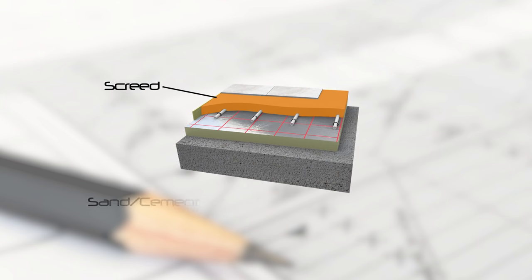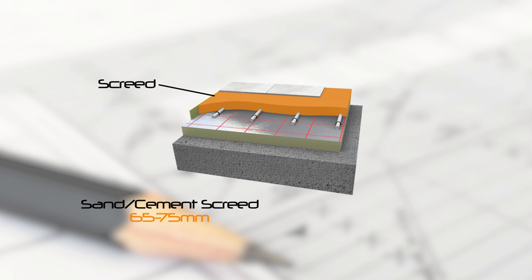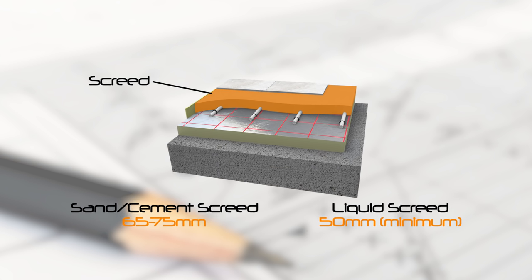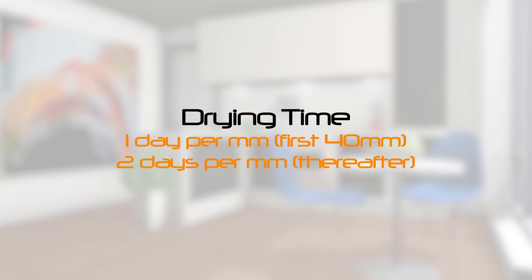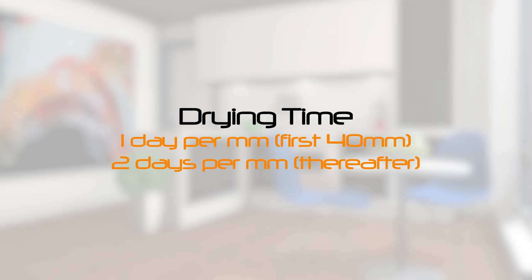For a sand cement screed, the thickness is typically 65 to 75mm. Liquid screeds need to be 50mm minimum. Both thicknesses include the pipe. As a rule of thumb, the drying time is 1 day per mm for the first 40mm and 2 days per mm thereafter.